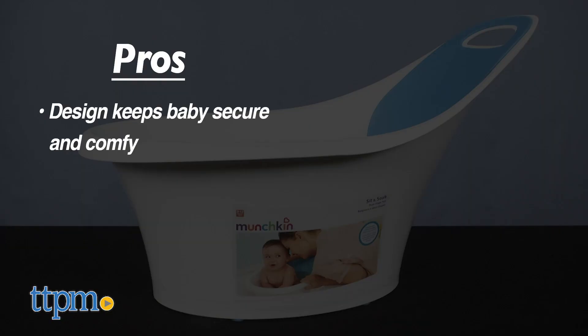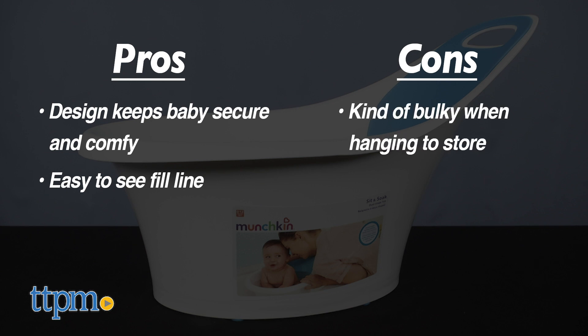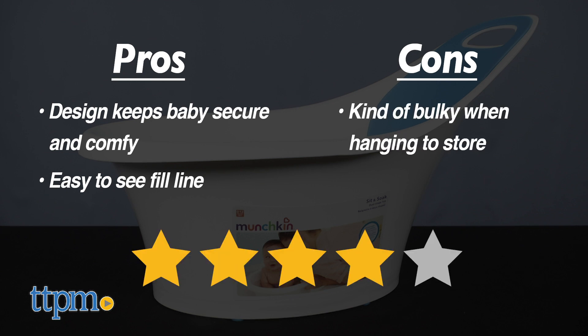The pros are the design, including the easy-to-see fill line. This will keep babies secure and comfy, and that makes bath time enjoyable for everybody. The only con is that even though you can hang this up, it's very large, so finding a good place to hang and store it might be difficult. I give this four stars.